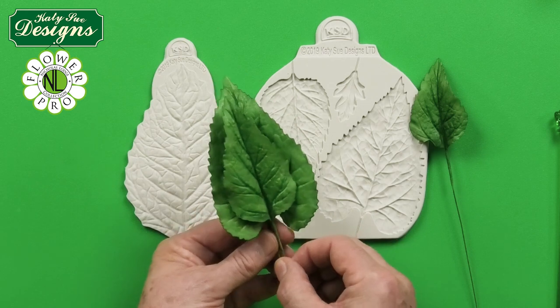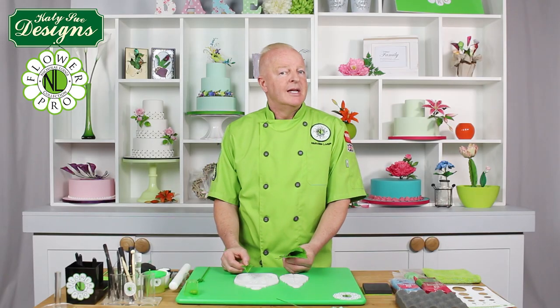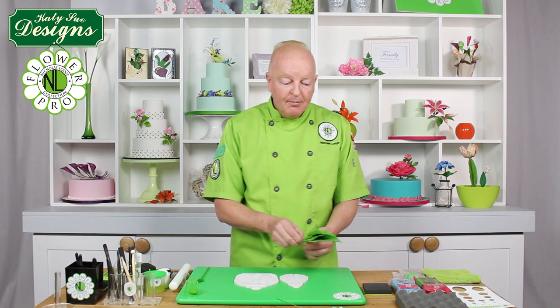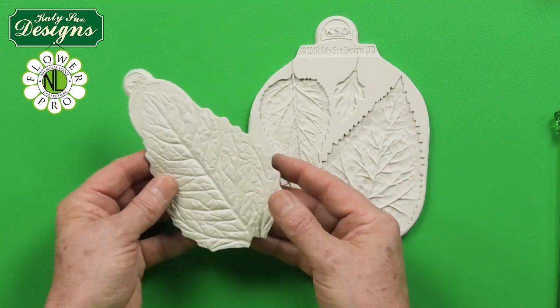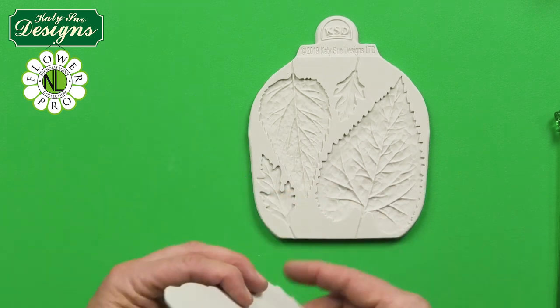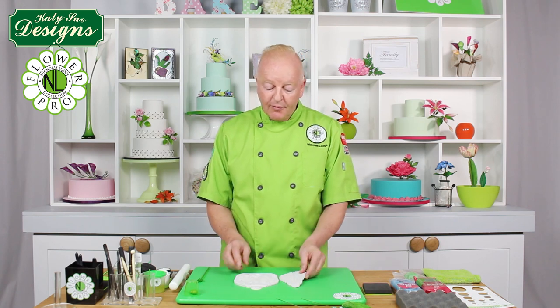I'm also going to show you how to make smaller sunflower leaves if you're making the smaller sunflowers, which is going to be in a separate video. I'll show you how to use the top part of the small cavity. This is the back veiner, which is going to be used to press — just like the poinsettia and peonies in Flower Pro. We're also going to use this for the small daisy leaves as well. So this is a perfect set for foliage.